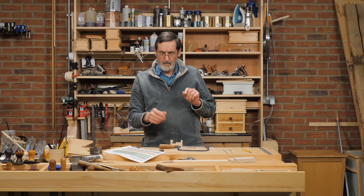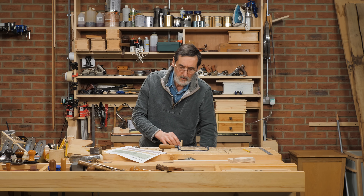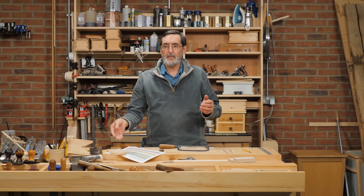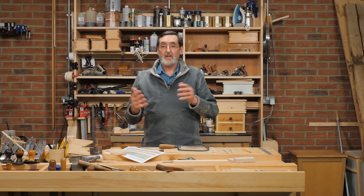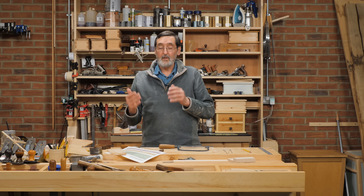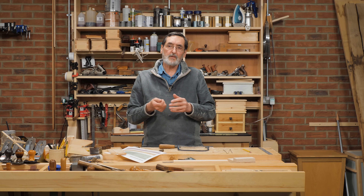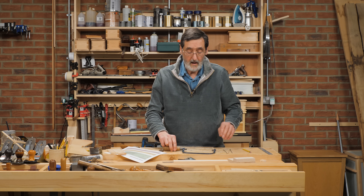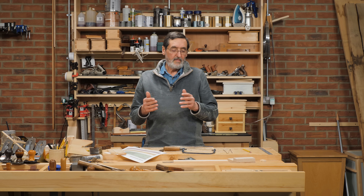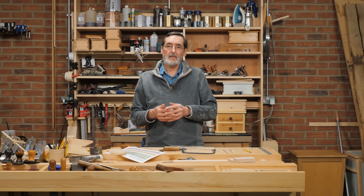Regarding using the coping saw to remove dovetail waste — usually we do, and we can. If I was making a tool tote or similar, I might remove the bulk of the waste and then pare down to the cut line. That's not uncommon — I did it that way for a long time. But I came to a point where I felt I got better refinement by just doing paring cuts and chop cuts, getting a much cleaner finish on my dovetails.